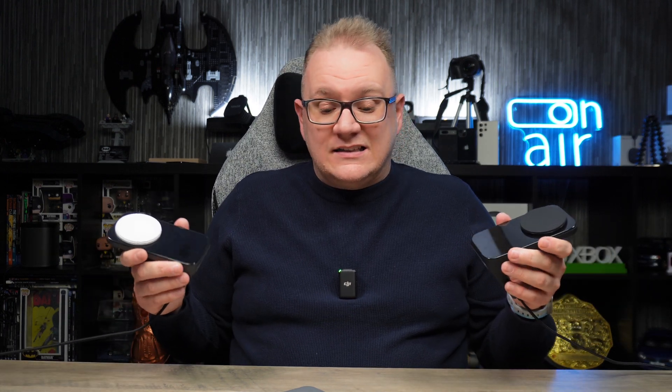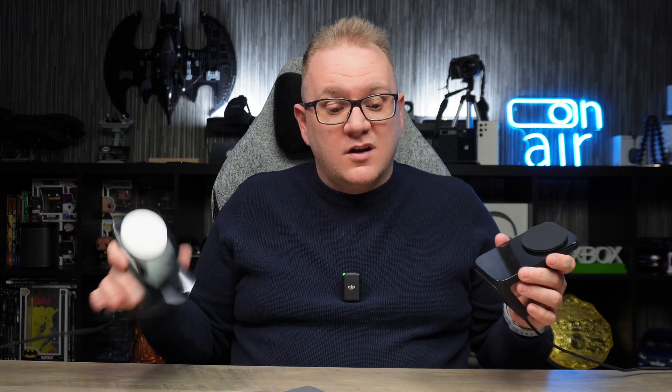So in essence, with both of these being stands from Nomad, is there any benefit to buying the Apple MagSafe version over the Qi2 version? The short answer is no, there isn't really. You're going to get 15 watts of wireless charging with both. You're going to pay a little bit more for the Apple certified MagSafe version, but you'll still get all the same things with Qi2. So just buy the Qi2.